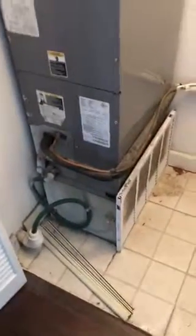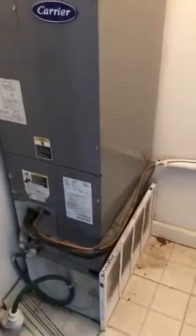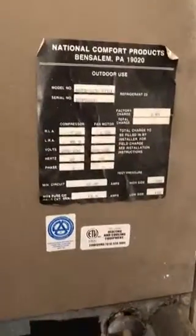Here we are in Central West End. This is the furnace — it's an electric air handler. The Freon lines go up to a through-the-wall unit right here, and that's 28.5 inches high by 26 inches wide, made by National Comfort Products. We'll have to find an exact replacement for that.